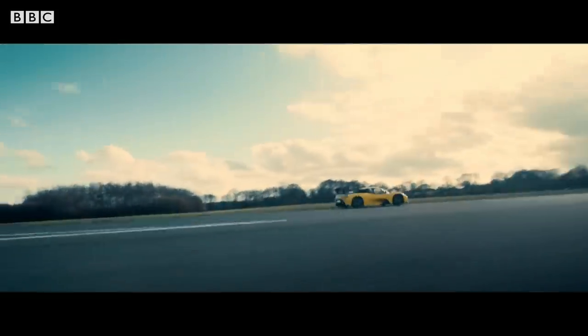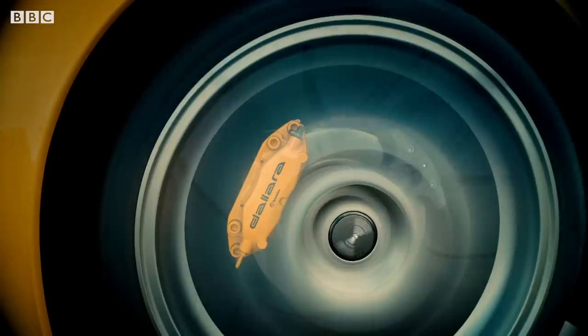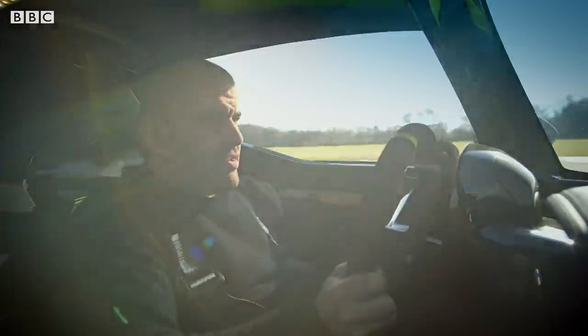A little racing car with a number plate. The brakes are handy too.